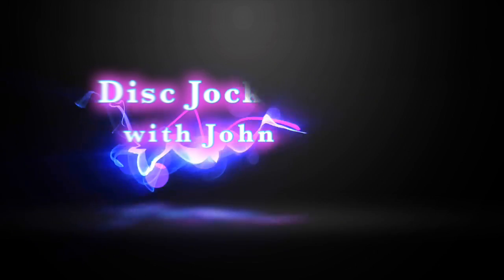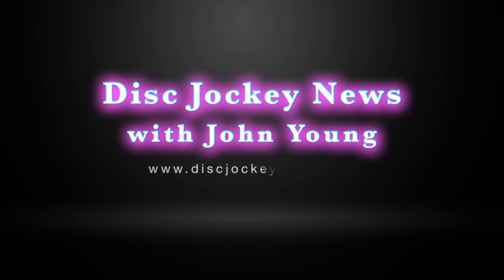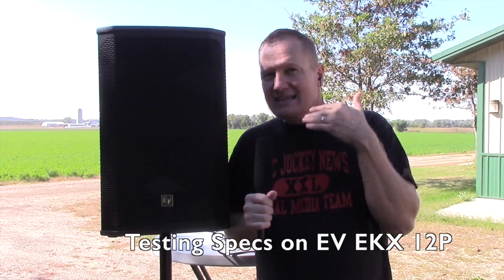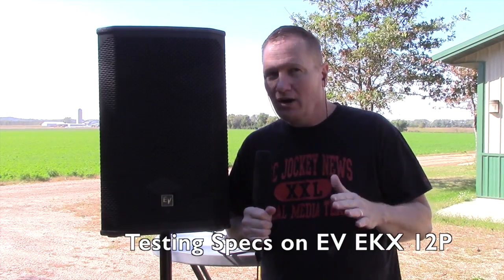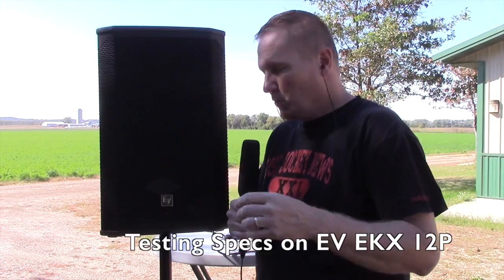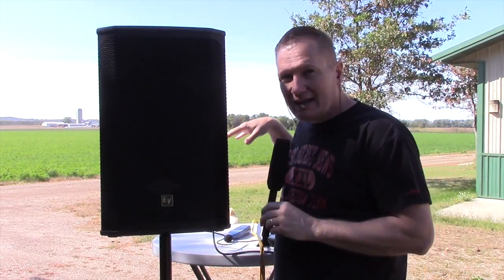So you want to hear more about the EKX 12P from Electro-Voice? This is your chance. Today we're going to be looking at what an Electro-Voice EKX 12P pulls from the wall and what it's going to give you out front. We've got our kilowatt meter down here, we've got a dB meter down here, we've got a source here. We're going to do a demonstration right here, right now.